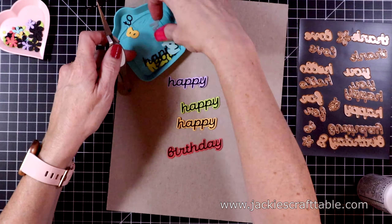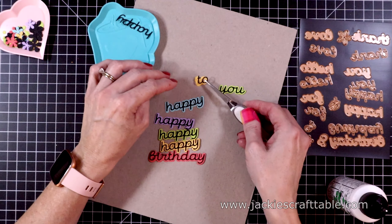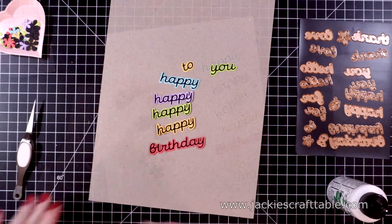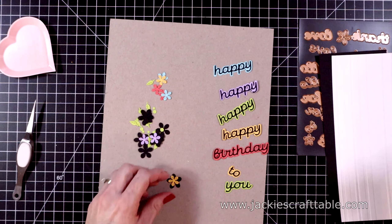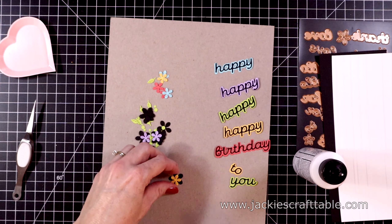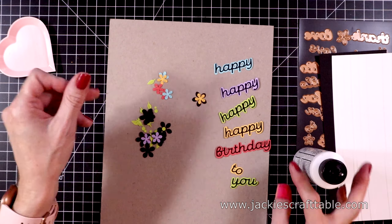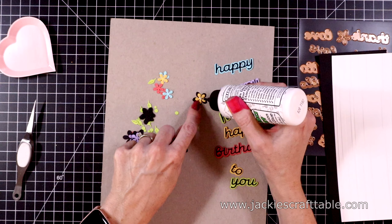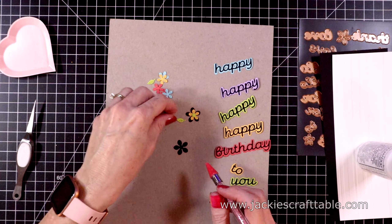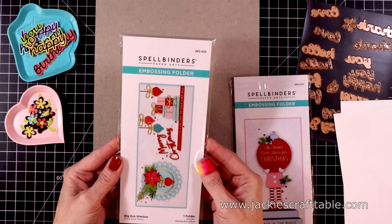I sped this up so you could see me putting all of these together. For the birthday sentiment, I cut out three more of the bubble piece in white cardstock to give that word a little pop of dimension, just to change it up a bit. Let's put together one of these flowers — I cut out the larger flower with black and then the smaller flower with coordinating colors to the happy word. I cut out all of the leaves and the dots inside the flowers with more of the green peridot cardstock. I'll glue the little dot in place, and I do end up adding gemstones over these green dots at the end. Then I'll add a little glue to the leaf and put my flower on top.